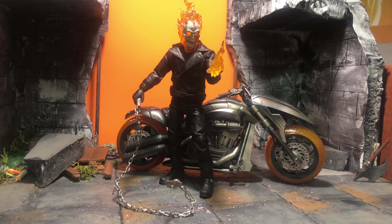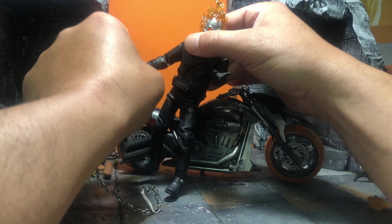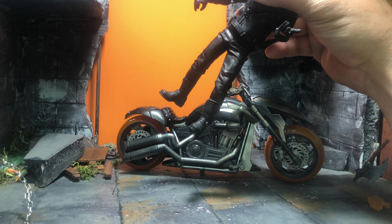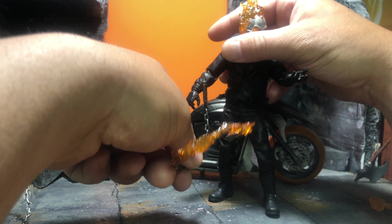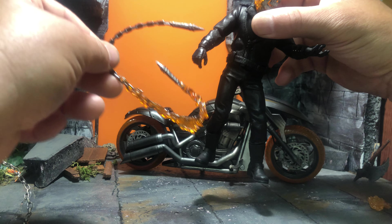A lot of things about this figure are total crap. First of all, let's get this effect out of here. They put a wire in there, which is cool — companies doing that is cool — but this one is useless. It's like molded to come into his body. I guess if you laid it on the ground, I don't know; that one should have had a wire as well.